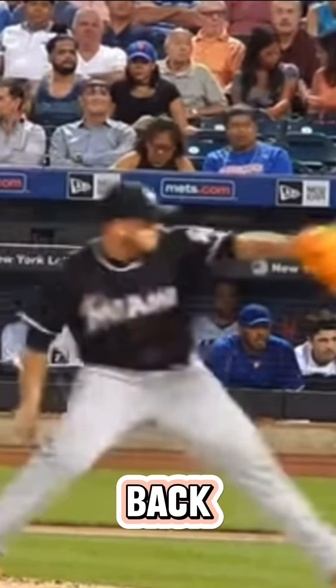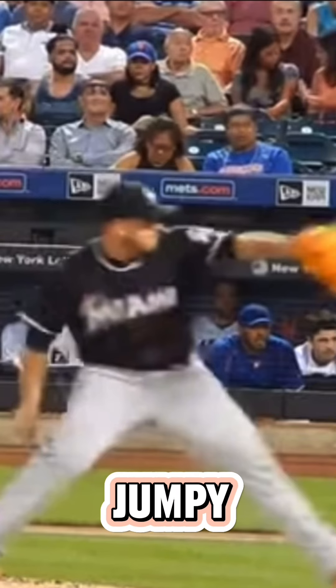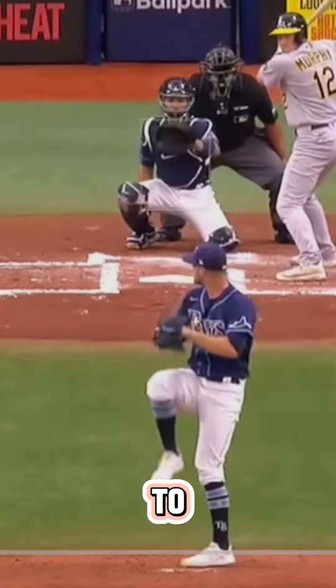Right here he sits into that back leg even a little bit more. He had somewhat of a jumpy delivery, so on that back side he would rotate, but it would almost be like a jump in to rotate — sort of similar to Shane McClanahan.